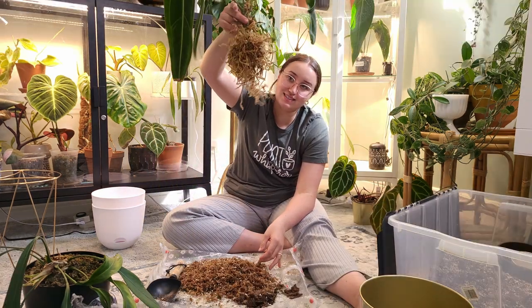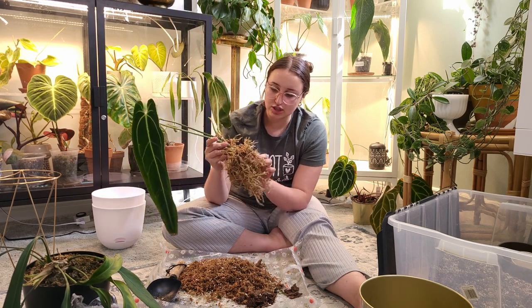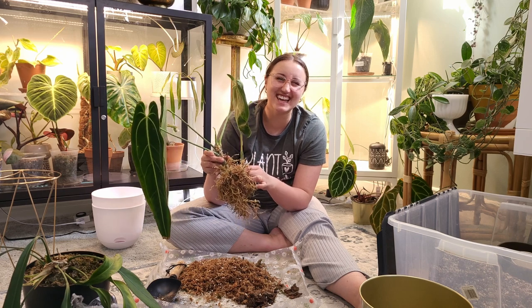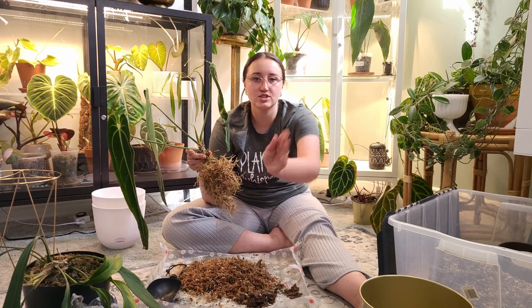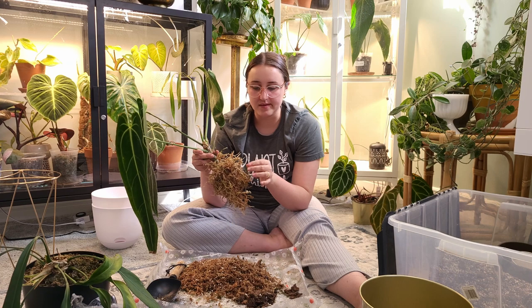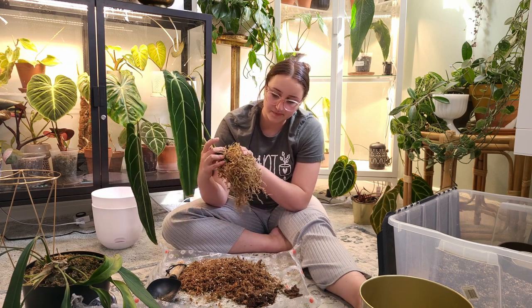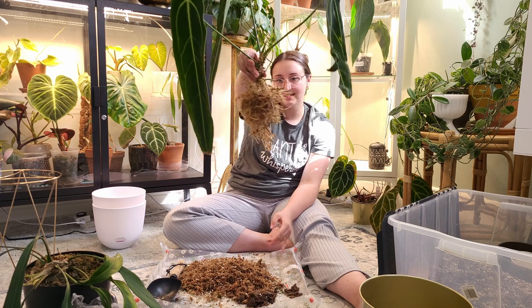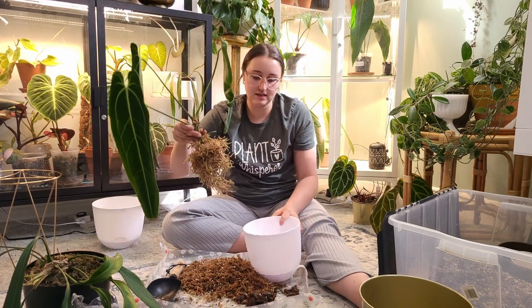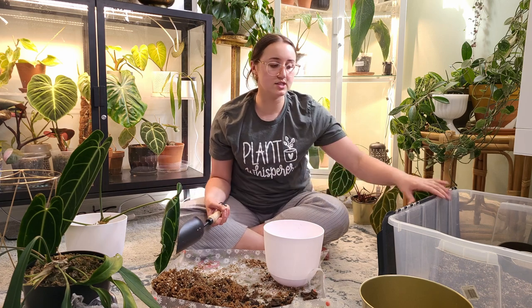Here we have the plant and all of her roots. I've got out as much moss as I can. The rest are really just the little itty-bitty strands attached to the roots, and I worry that if I dig at it anymore I will damage the roots, so I don't want to do that. I'm going to go ahead and get my pot — I didn't have any pests with this plant so I'll be sanitizing it and then just reusing it.